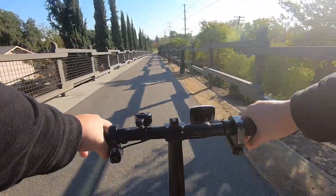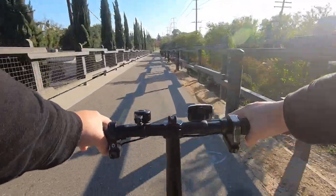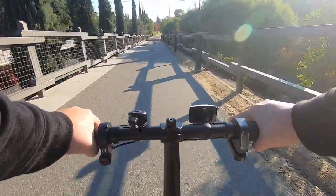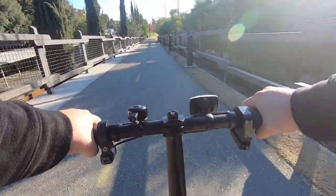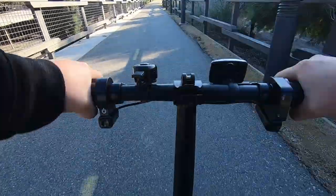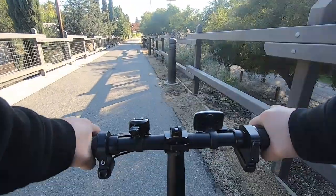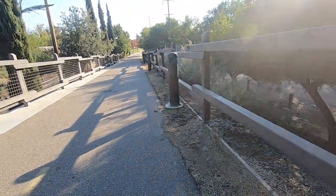While coming down the bridge, something crazy happened. One of my brake lines suddenly came off while I was pressing it. Luckily, I saw my other handbrake and was able to stop the bike. After a close inspection, it looked like the end of the brake line was not seated properly in the brake handle and it popped out while I was depressing it. Therefore, make sure you inspect your brake line before riding.